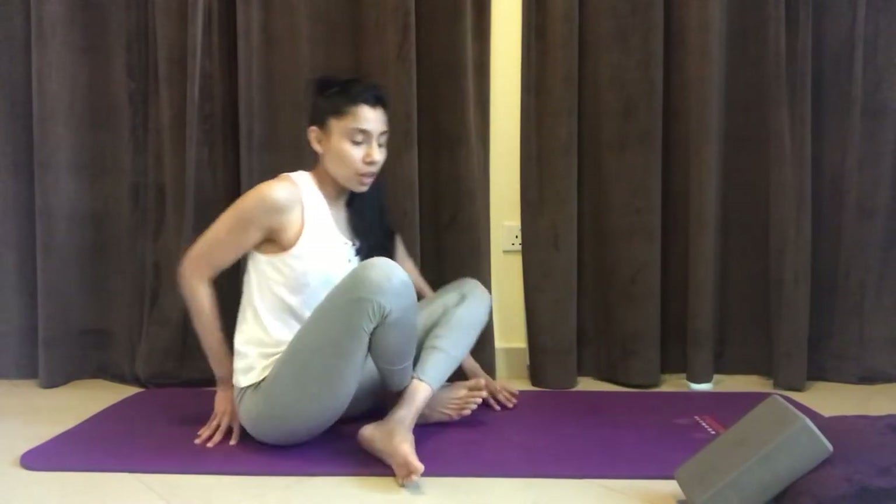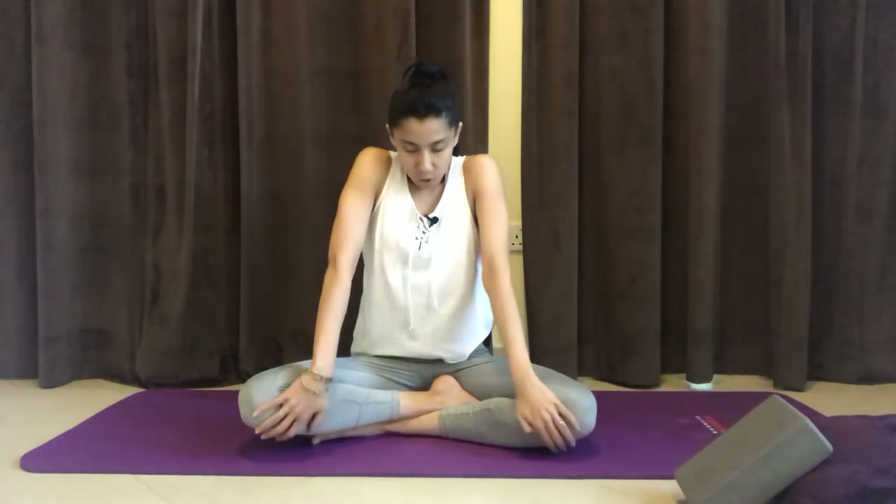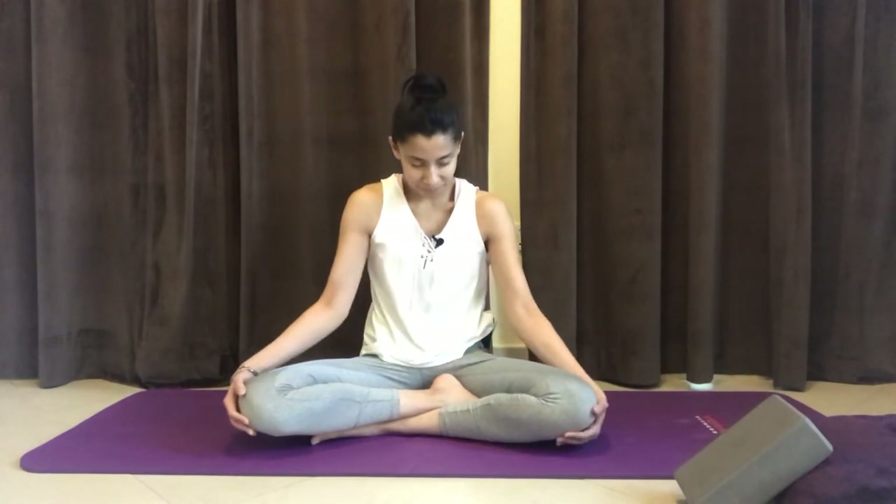We're going to do a few shoulder rolls, because a lot of times emotional stress or tension or mental stress tends to manifest itself in the form of aches or pains in the shoulders and the neck. Sitting up nice and upright, bring your shoulders inward — loop them in and forward, bring them all the way up to the ears, back as if you wanted to squeeze the shoulder blades together, and then drop them down towards the floor. Circle them around one more time. Stay with your breath, move with your breath, going at your own pace, sending your breath into the shoulders as you do so.